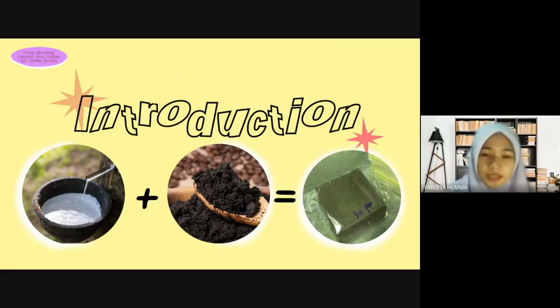We will start with the introduction. The number of cafes has increased, and the main menu is coffee, which produces coffee grounds. Coffee grounds contain mainly organic substances that we cannot dispose of without treatment, so it can cause too much waste of useless coffee grounds.